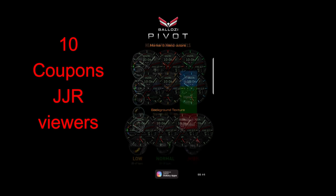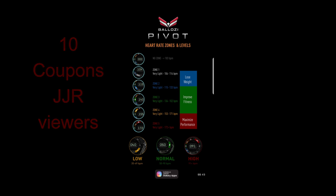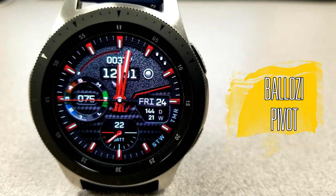All those points definitely align with this new face called Pivot Plus. We're going to be giving away 10 coupons again in our giveaway contest, so make sure you leave a comment below for a chance to win. Okay, let's go have a closer look at this newest release from Balazi.